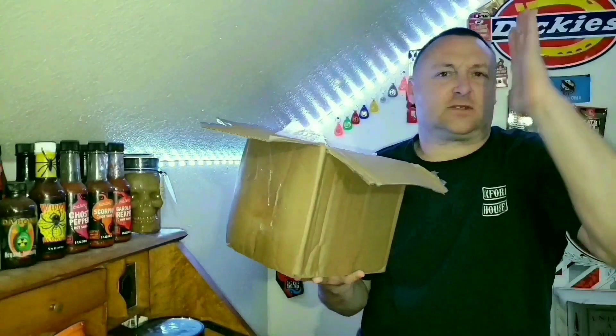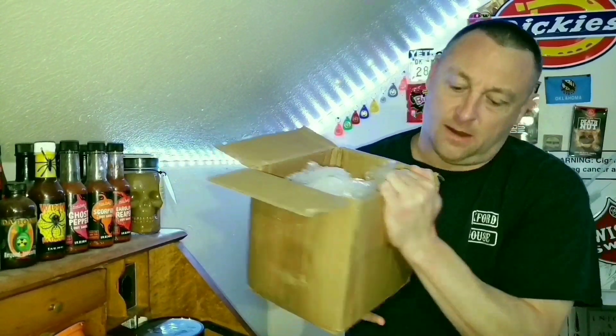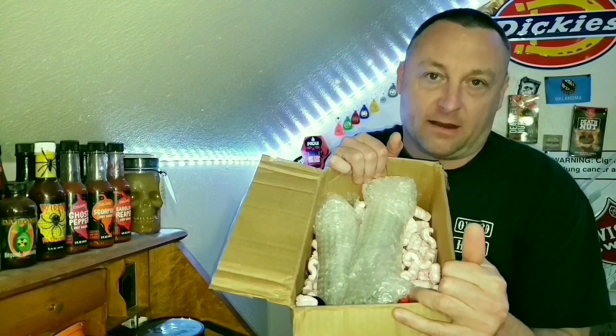Inside this box is like 12 bottles of hot sauce. Today's going to be a hot sauce taste test, and I have no idea which bottle I'm going to pick out of this box.